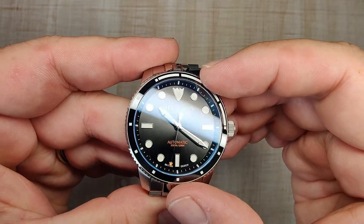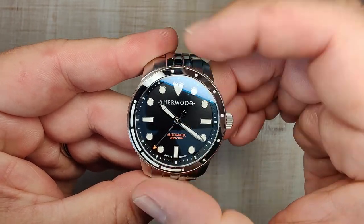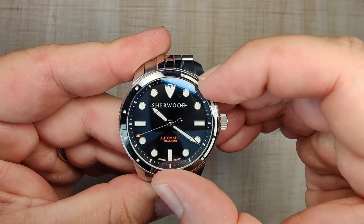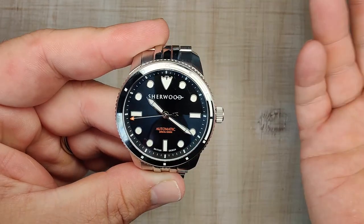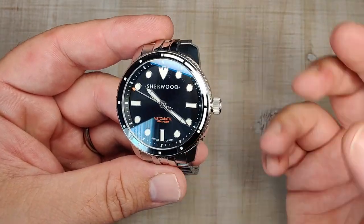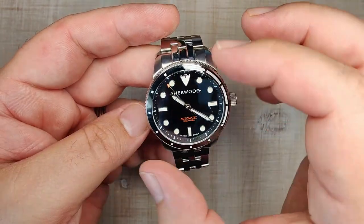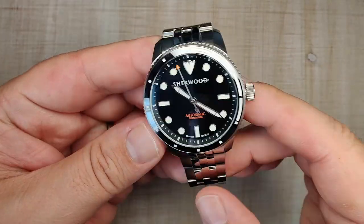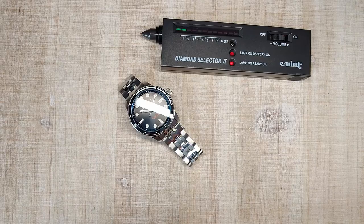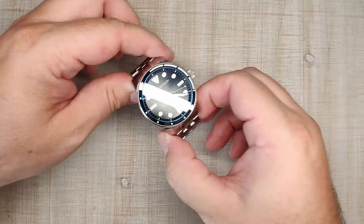The 120-click resistance is nice and solid — maybe just a hair heavy, and if they could knock about 10 clicks' worth off it might be slightly better, but I'm not upset by it at all. It's still easy to grip, I haven't ever knocked it accidentally. It's a really satisfying, very tooly bezel — feels good and looks good.